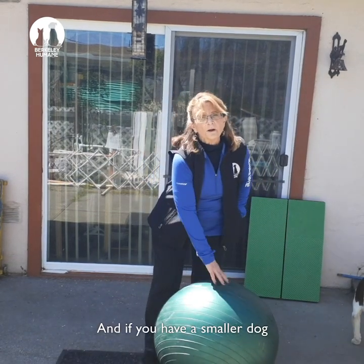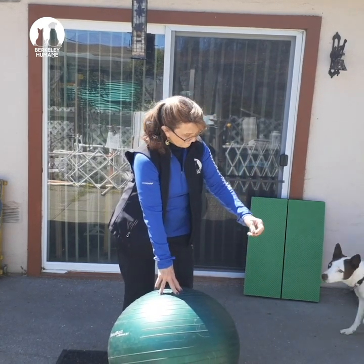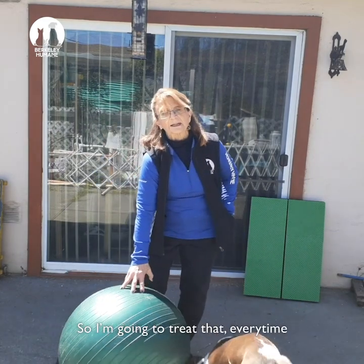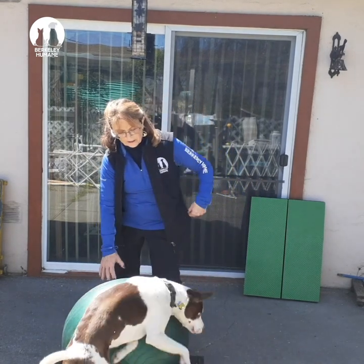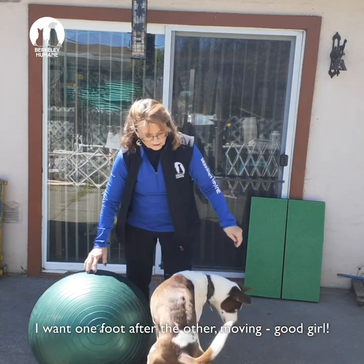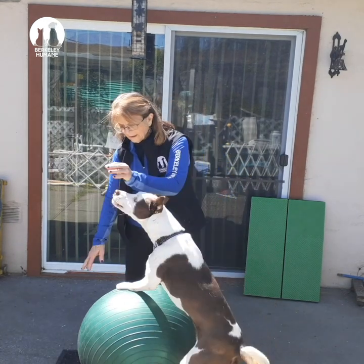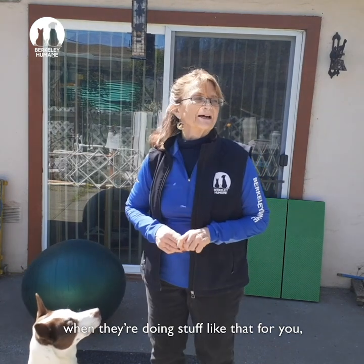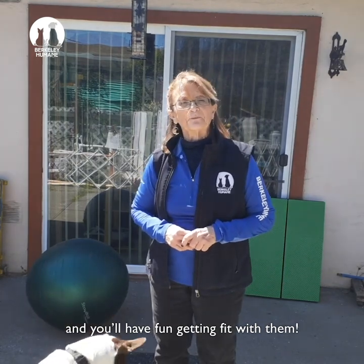If you have a smaller dog, you need a smaller ball. Come up. You got a couple of steps there. I'm going to treat that every time I get a tiny little bit of progress. I'm going to give a treat — I want one foot after the other moving. Always tell your dog they're really good when they're doing stuff like that for you, and they'll have fun getting fit, and you'll have fun getting fit with them.